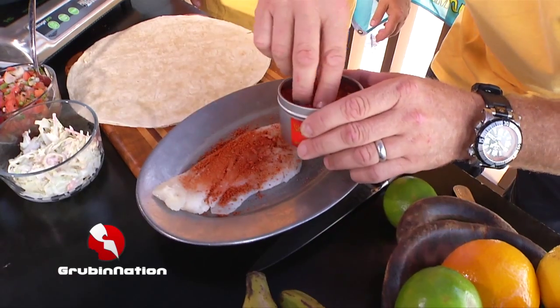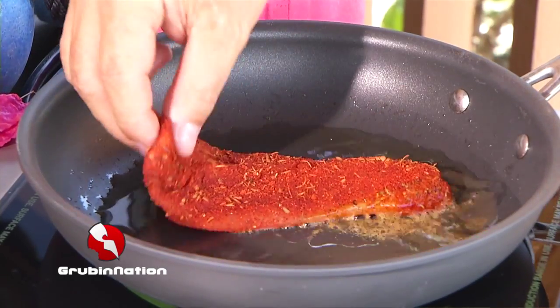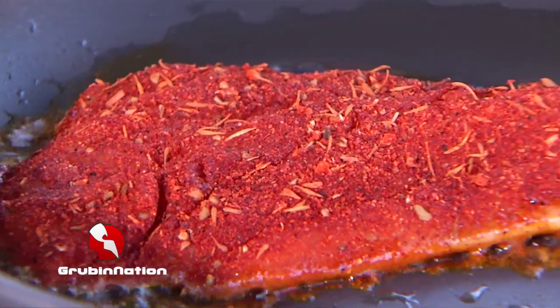We're gonna put some blackening spice on there — a little bit, but it is spicy. Then we're just gonna go ahead and put it in a pan with a little bit of oil, sauté it up, and it's gonna come out just like the one we have over here.